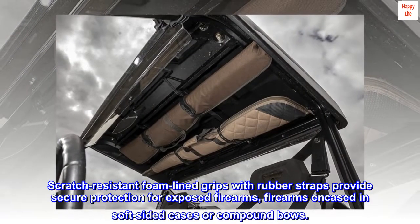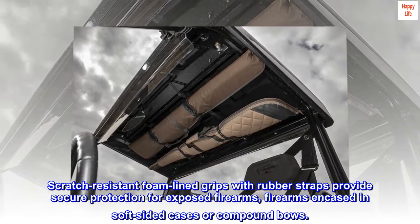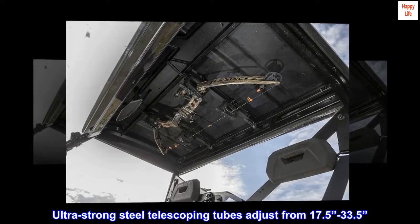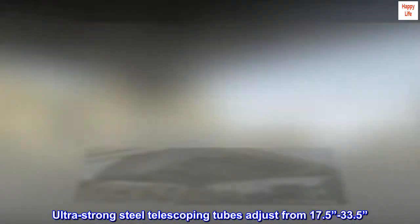Scratch-resistant foam-lined grips with rubber straps provide secure protection for exposed firearms, firearms encased in soft-sided cases, or compound bows. Ultra-strong steel telescoping tubes adjust from 17.5 to 33.5 inches.